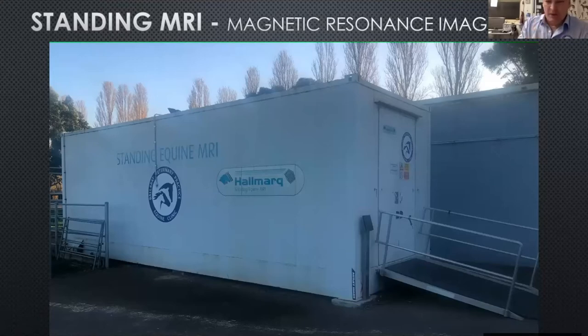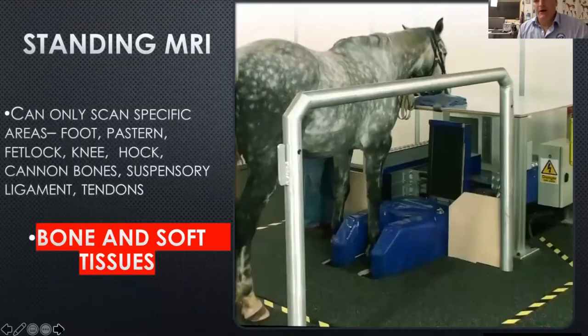The horses just walk up the ramp on the right-hand side. The doors open up. It's air-conditioned and controlled — the equipment inside has to be kept at the right temperature and humidity — so the doors are open, the horse walks in, and then the doors are shut. It's remarkable how compliant the horses are in such a small area. We've had 18-hand warmblood stallions in there, and under the right sedation techniques, really good results with both front and hind legs.